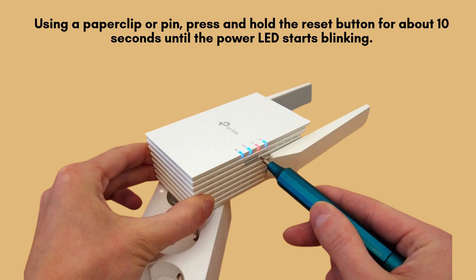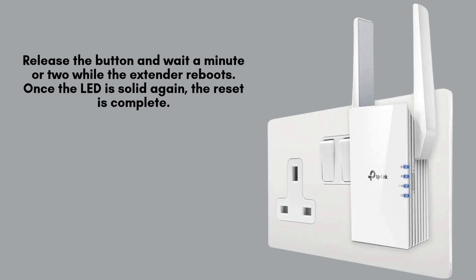This blinking light indicates that the TP-Link AX1500 extender is now resetting to factory defaults. After holding the reset button, release it and give the extender a minute or two to fully reboot. The LEDs may blink during this time. Once the power LED turns solid again, the reset process is complete and the extender is ready.